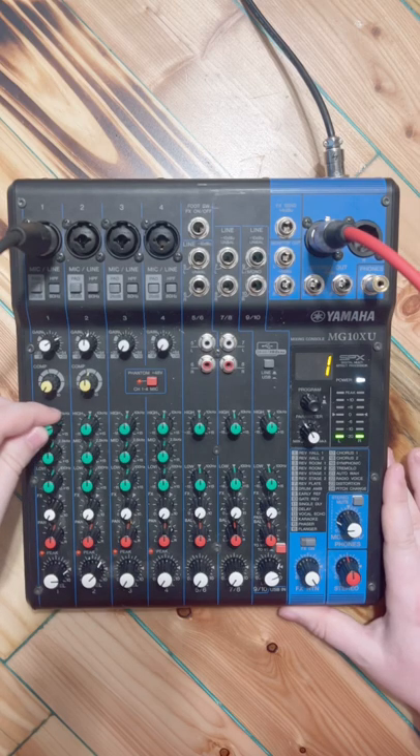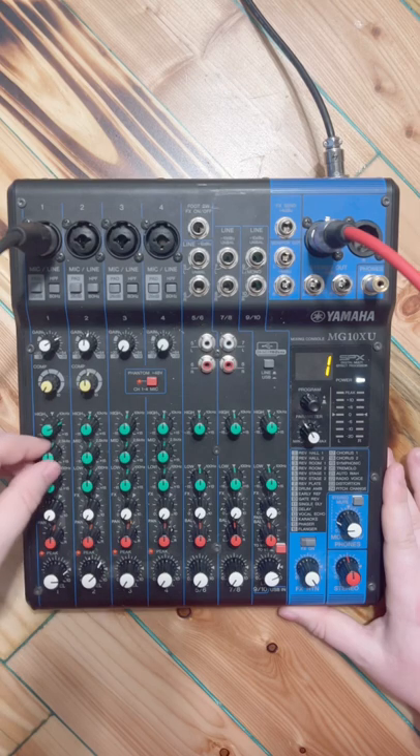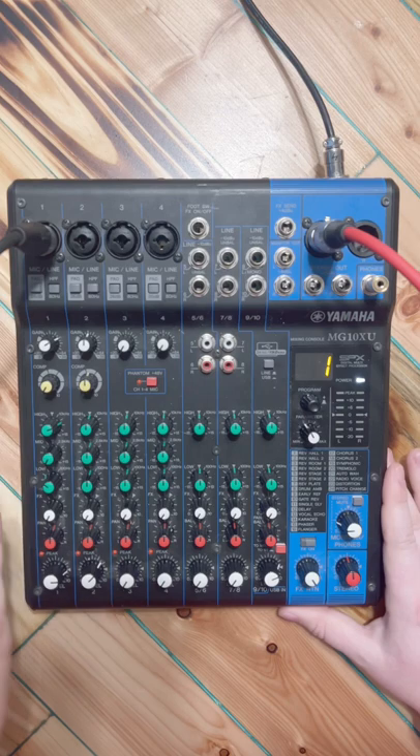So what they end up doing is they'll kind of just boost here and cut there, see where things lay, does it sound good or not — and then you get a board where all of the knobs are just every which way, with no real consistency and no hard and fast rule about it.